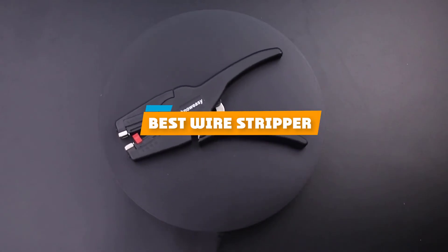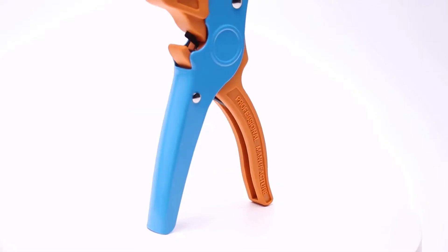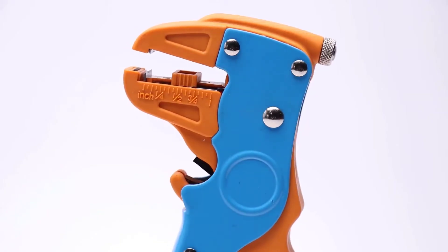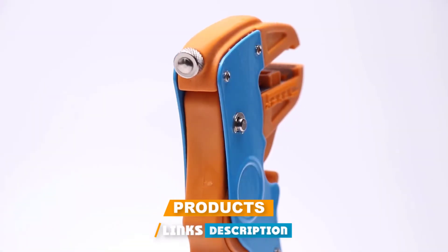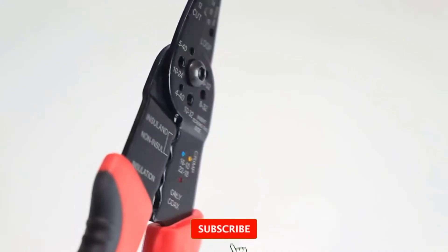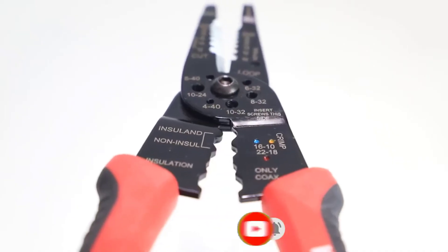If you're looking for the best wire stripper, here's a list you must see. We made this list based on our personal preference and sorted it based on their features, prices, quality, durability, and reputation of the manufacturers and customer feedback. We've also included options for every type of customer. So let's get started.